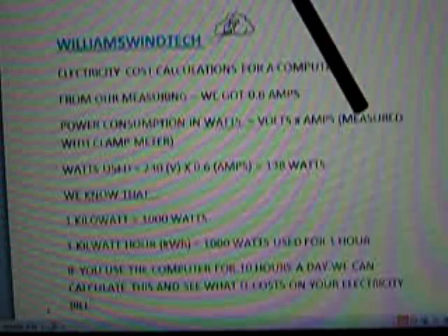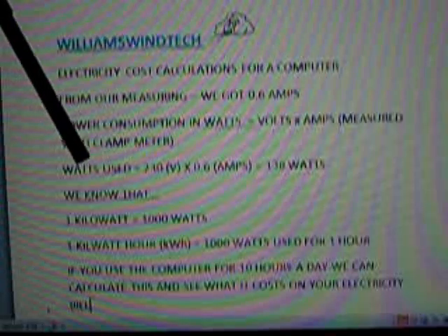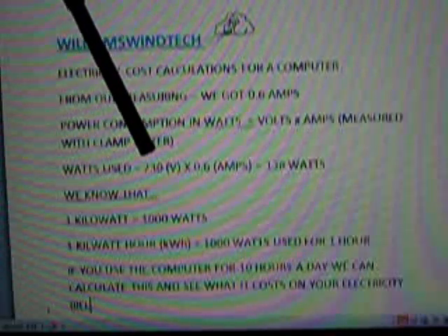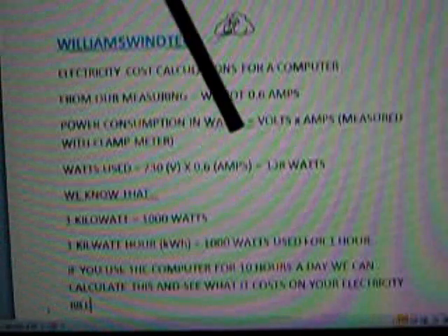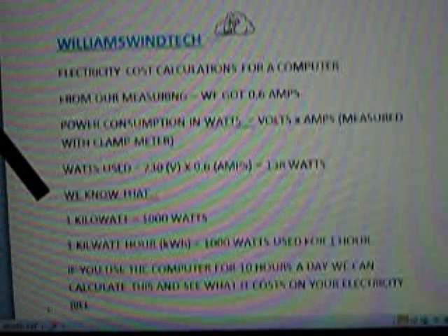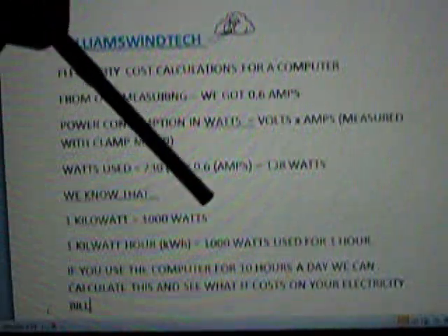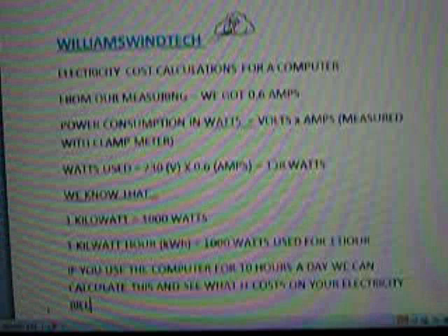Power consumption in watts equals volts times amps — measured with the clamp meter. So power consumption is 230 volts times 0.6 amps, which gives us 138 watts. We know that one kilowatt equals 1,000 watts, and one kilowatt-hour equals 1,000 watts used for one hour.